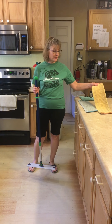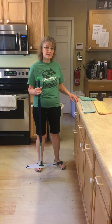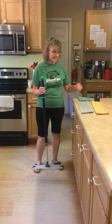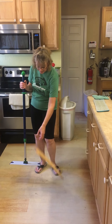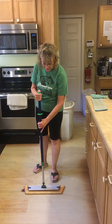Our mop comes with a dry pad and a wet pad, and then for a little extra you can buy the rubber brush, and I'll show you what you do with that. You take your dry pad first, put that on the floor — this is Velcro, so it sticks quite nicely.